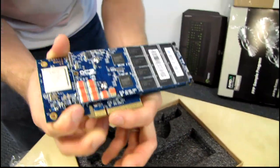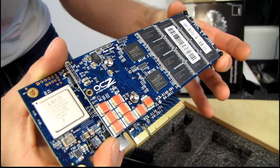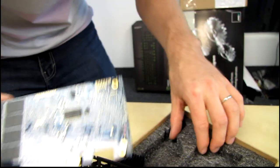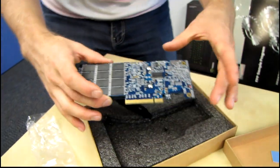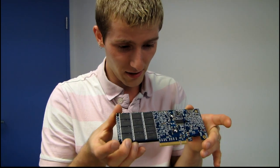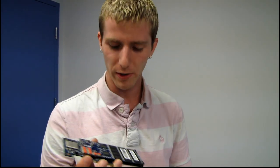It has a PCI Express 8x interface, giving you a ton of bandwidth between the system and the SSD itself. In terms of specs, they actually include almost no information with the product whatsoever. I guess the assumption is that if you're buying one of these you already know everything there is to know about it — because if you're buying a $5,000 SSD and you end up not needing it, I don't know too many retailers who are going to say 'yeah, sure, full refund, no big deal.'